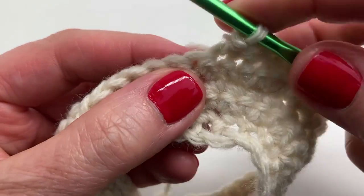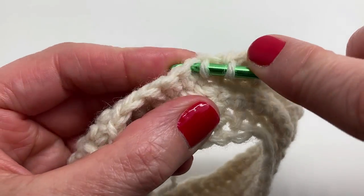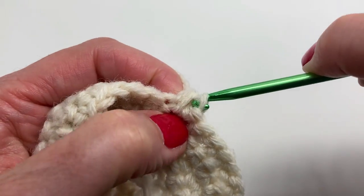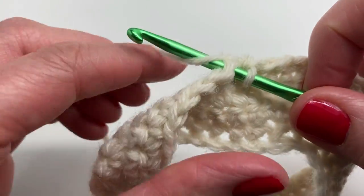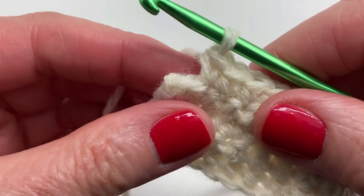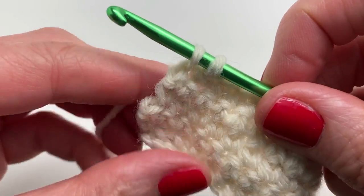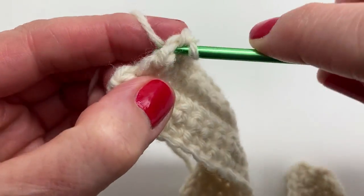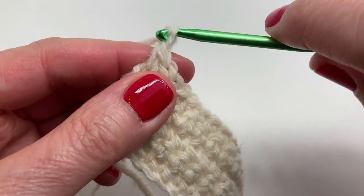We've completed our ten yarn-over slip stitches. Now we're doing a single crochet two together — insert the hook, yarn over and pull through, you have two loops; insert into the next stitch, yarn over and pull through, you have three loops, yarn over and pull through all three loops. Now we're doing single crochets in the next thirteen stitches — work on this on your own. This is our final stitch in row five — we're doing two single crochets in the same stitch. Then chain one and turn.